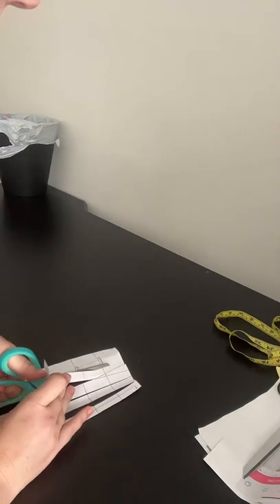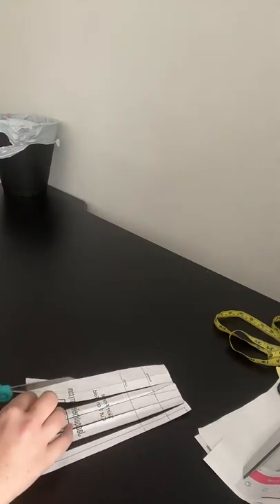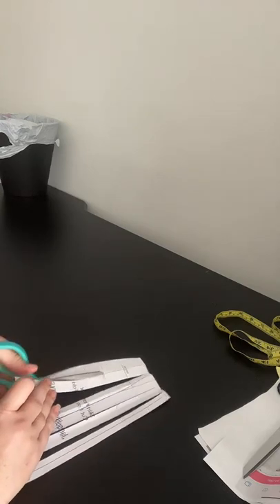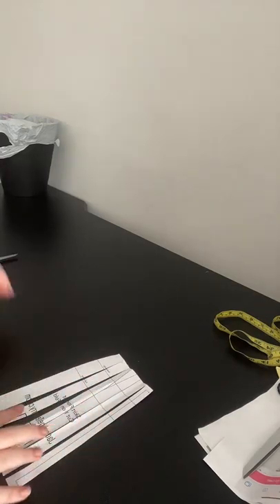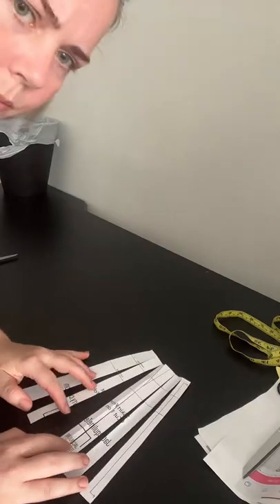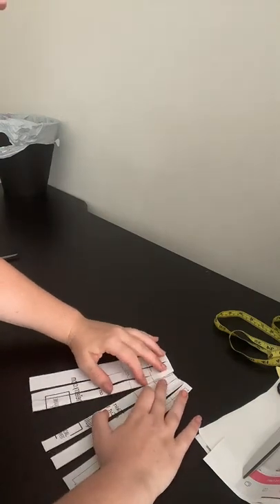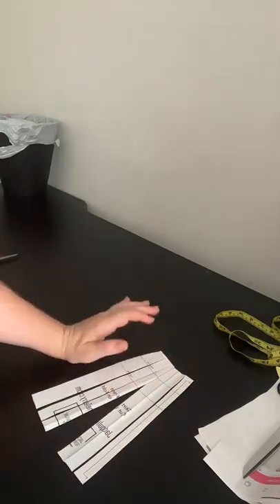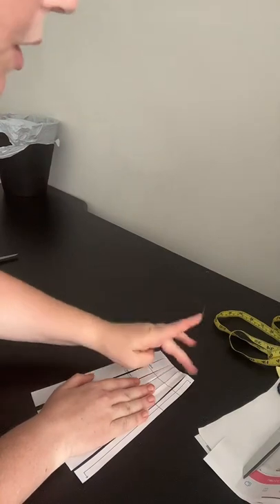Transposing a dart is a term we use in fashion design when you close up a dart and move the fullness to somewhere else — it's just a fancy way of saying move the dart to another location, because the fullness needs to go somewhere. I have my sections cut. I'm going to close up the dart first and tape it together. I want to start there because then I'm going to look at the rest of it all in one shot — I know for sure I don't want a dart in the waistband.